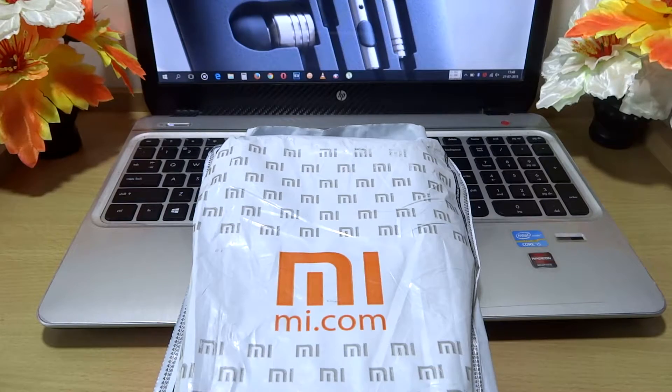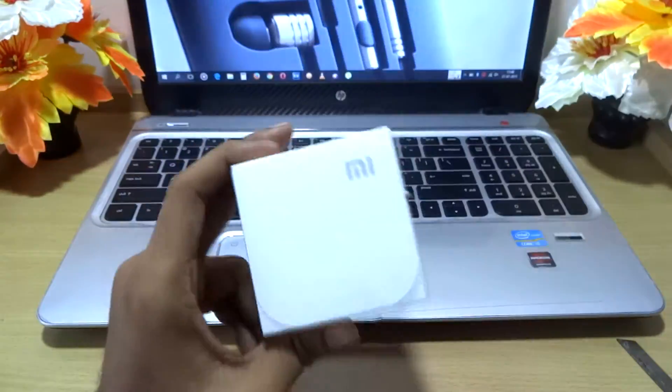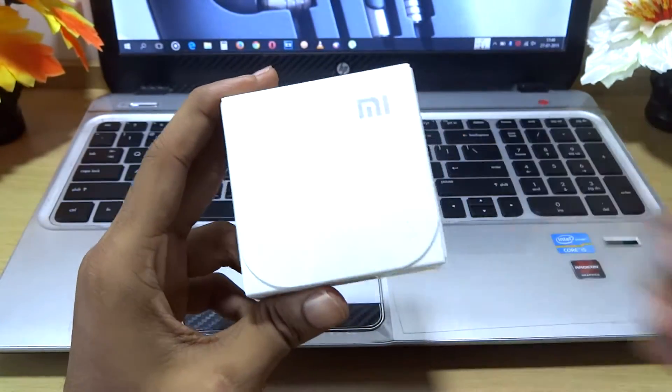Let's just unbox it and get straight over to the product itself. The packaging is quite simple and reminiscent of the Pistons 2 earphones.